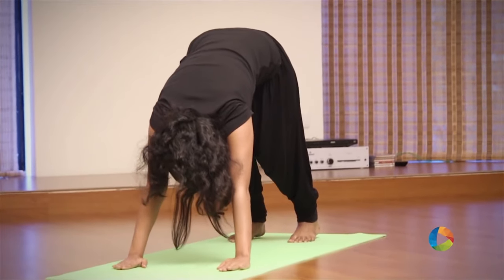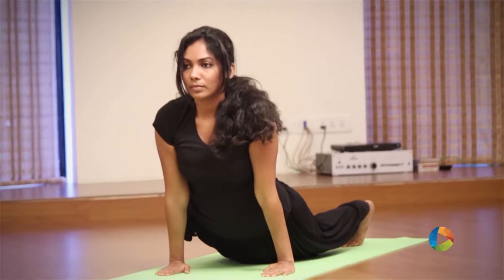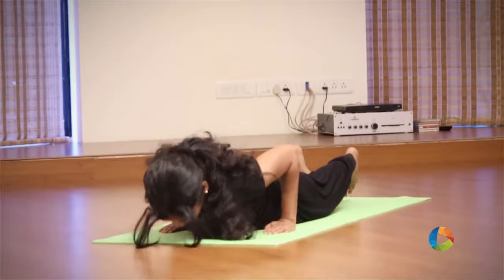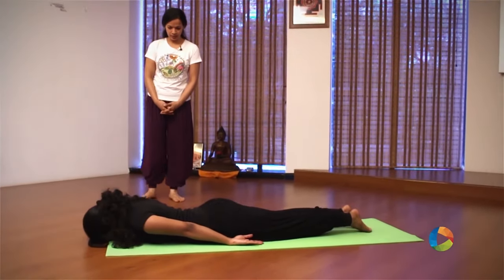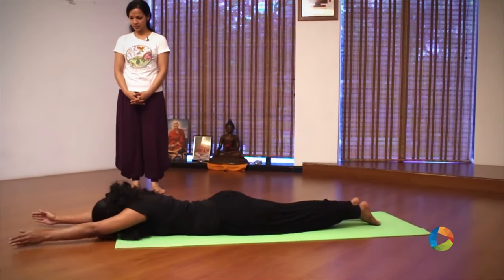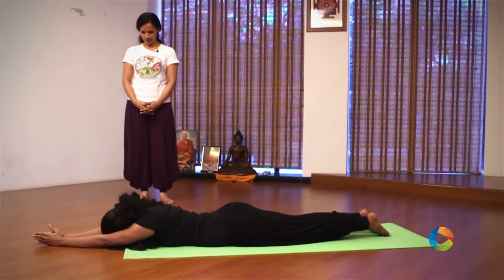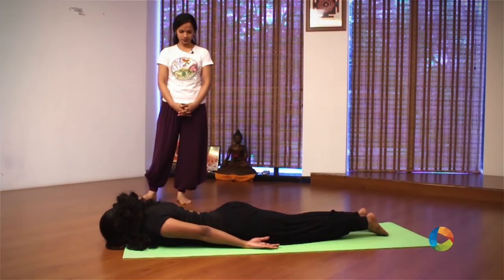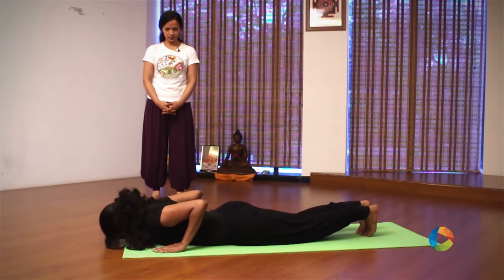Take the leg back. Inhale, slowly move forward, looking up. Exhale, go down completely, arms by your side, forehead on the ground. Inhale, sweep your arms up, palms together, stretch completely here. Exhale, take the arms back down to the side of the chest.